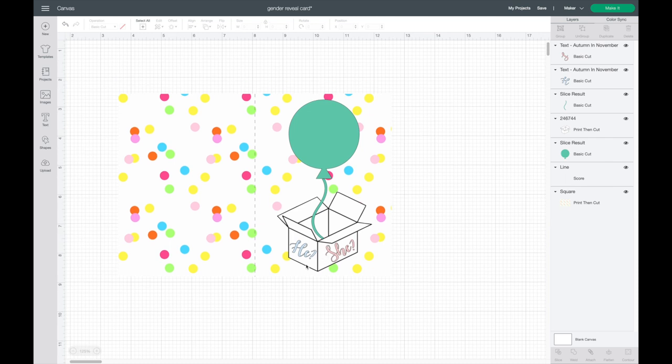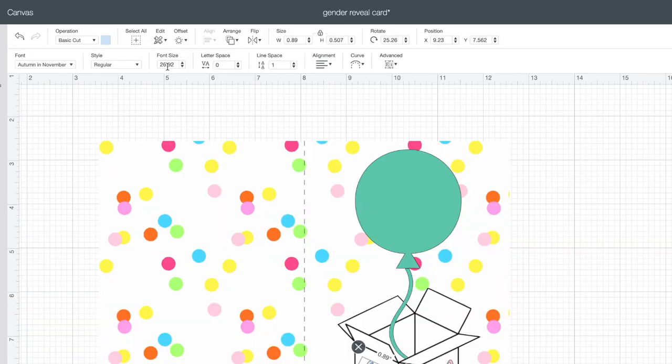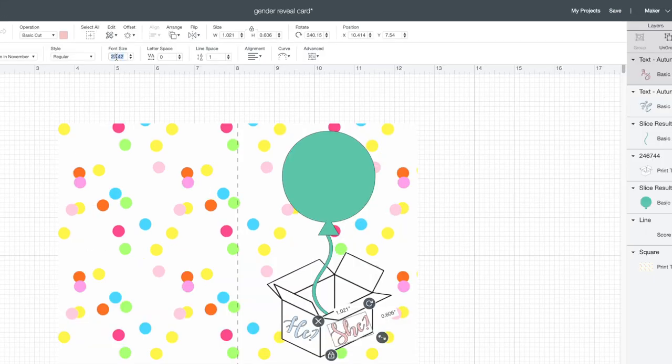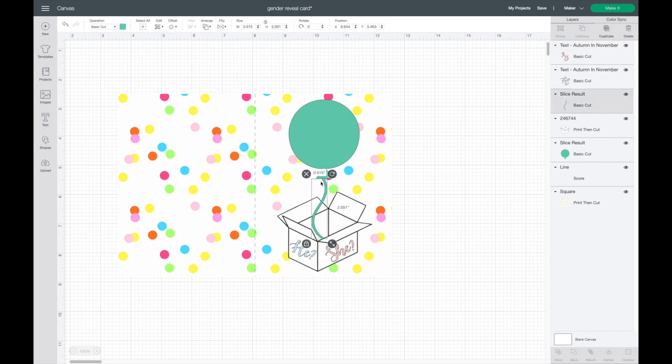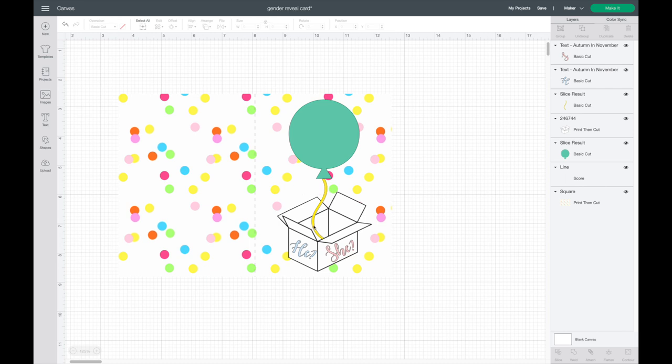I want both font sizes to match, so I'll select 'he,' copy the font size number with Command C, select 'she,' and paste with Command V — that makes it 26.92 so they match up really well. I'm also going to change the balloon color from teal-green to a bright yellow, trying to match one of the polka dots. Now I'm ready to change the balloon to the perforation blade setting.